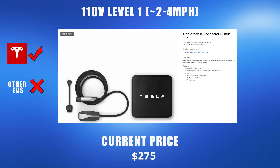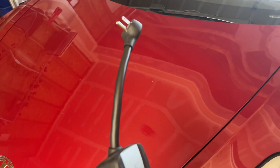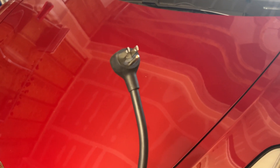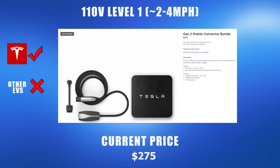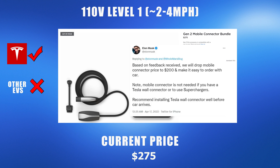Now let's discuss various charger options that you can get with each type of outlet. For Tesla, you can get a mobile connector bundle with just the 110 volt plug. This comes with a 20 foot cable and currently costs $275. This is the most affordable option to get a slow charger directly from Tesla — though this price might fluctuate based on Elon's tweets.